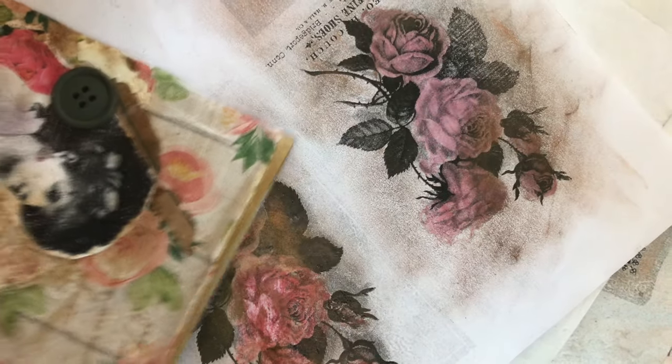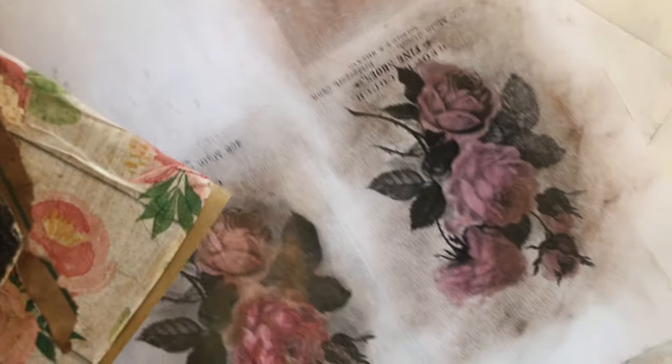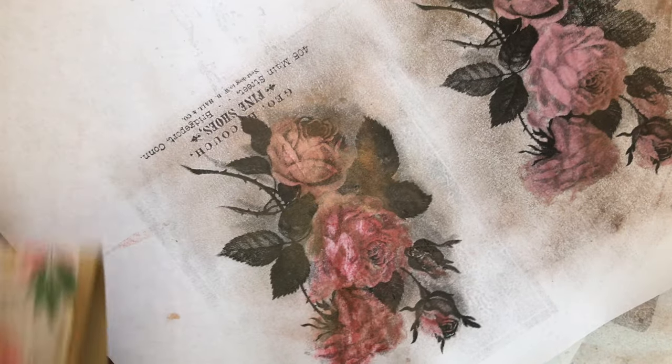Because I don't have a color printer, what I do is I print out these images — these are from Graphics Fairy — in black and white on my black and white printer. And then, as you can see, these were black and white and I color them. These are a variety of...